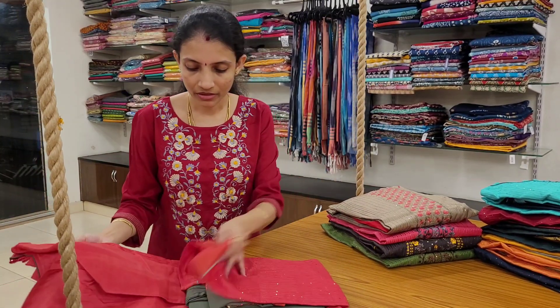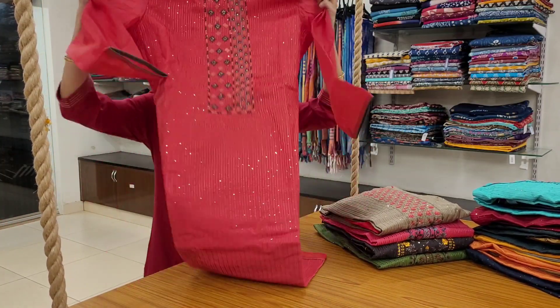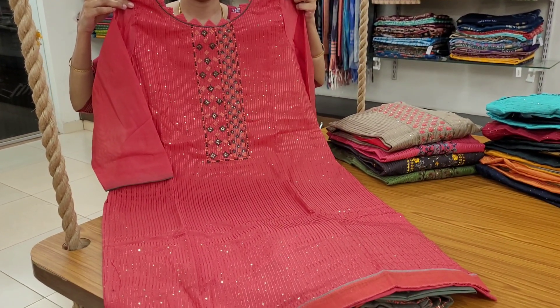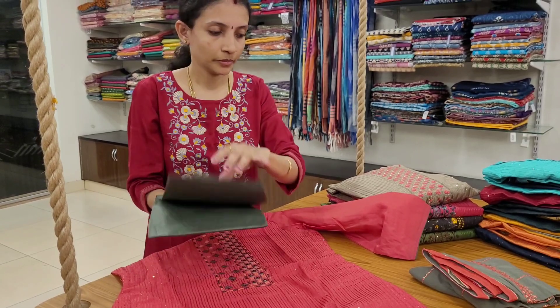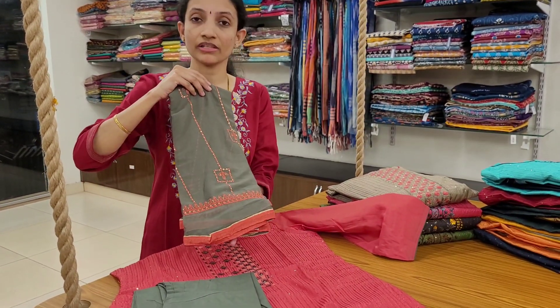Next one — a tomato red with light brown combination. This is the plain bottom and this is the dupatta, with sequence and embroidery work.